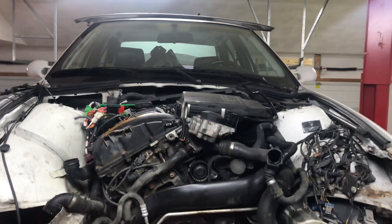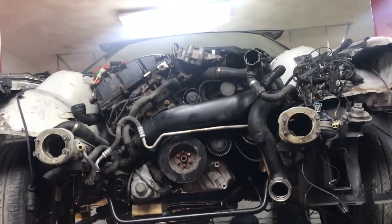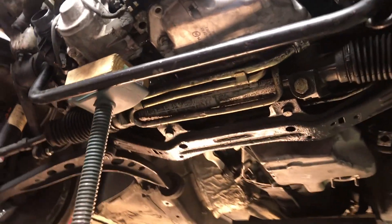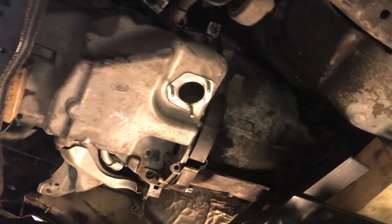All right guys, so now we're going to be doing driveline alignment on the E36 N54 swap. It is far from plug-and-play — swap this mount with that mount or that bracket with that bracket. It is going to be completely custom. And here's why.